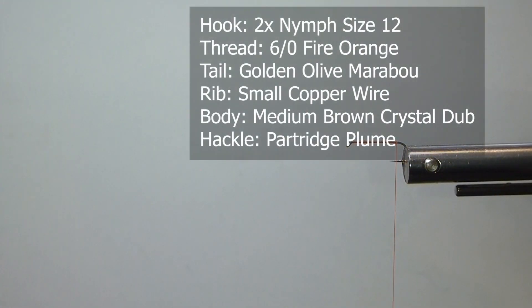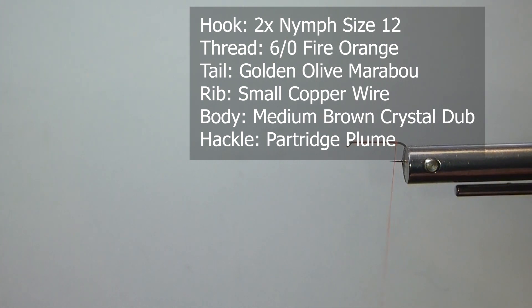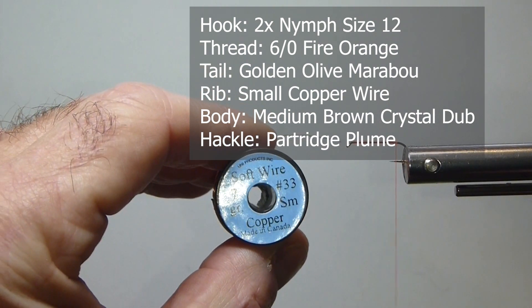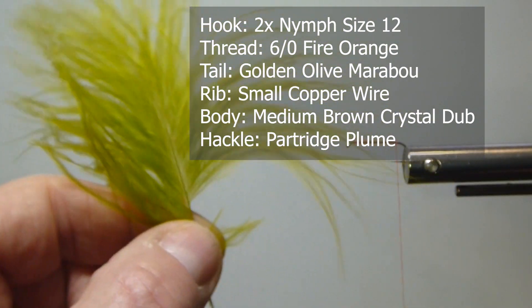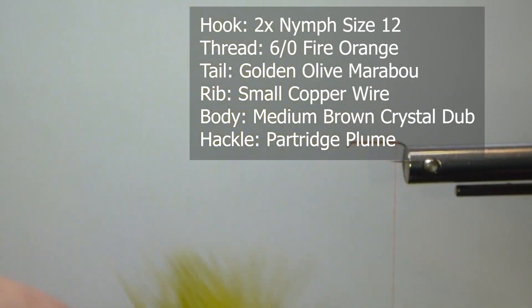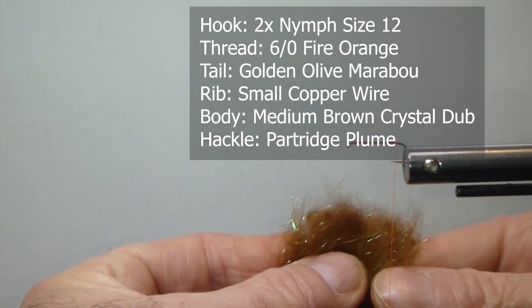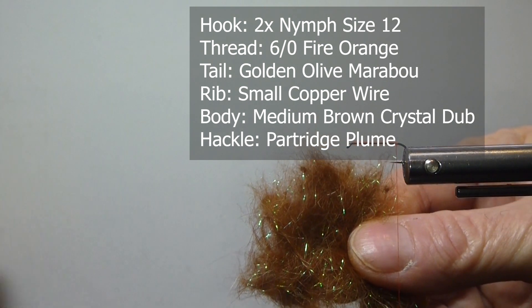We're going to put on our 6-0 fire orange thread. The rib is going to be small copper wire. For the tail, I'm going to be using some golden marabou — the blood quill. For the body, I'm using crystal dub in medium brown. It's important — Bob loves that color, and so do I.